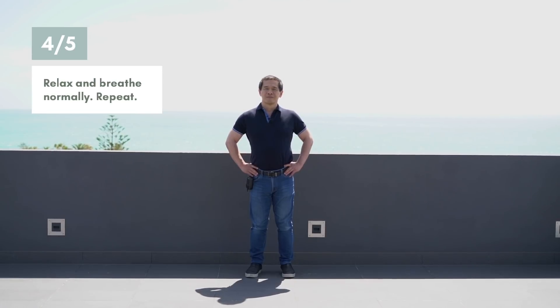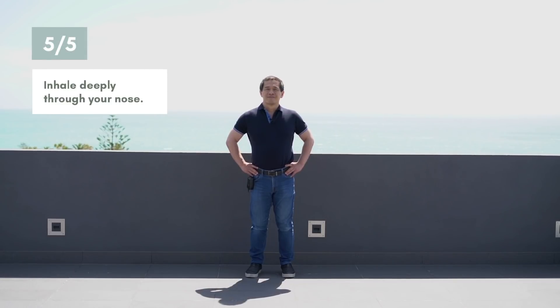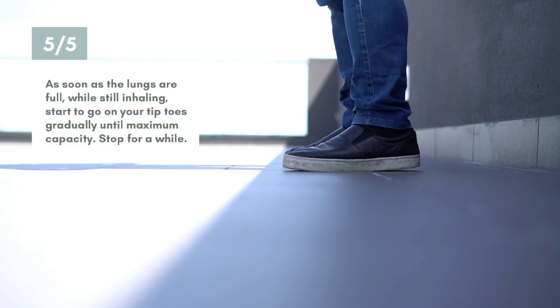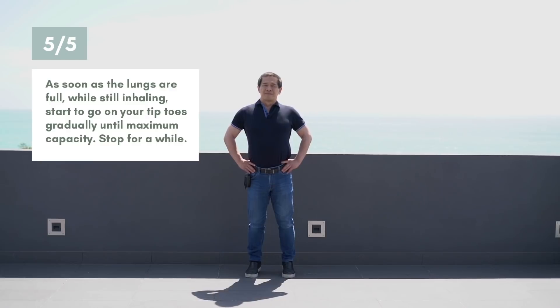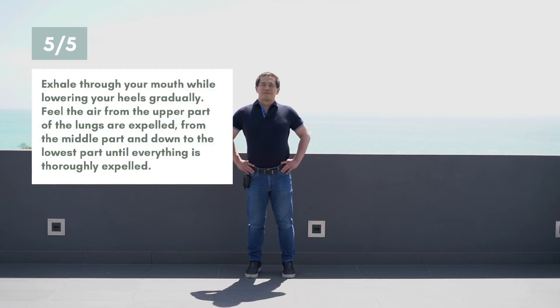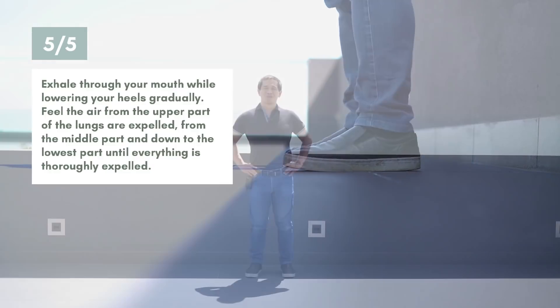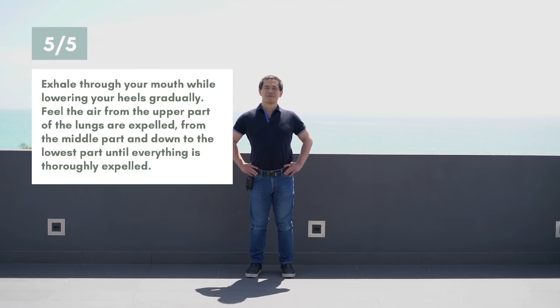Relax and breathe normally. Inhale deeply through your nose — the air is reaching the upper part of the lungs, deeper to the middle part, deeper to the lowest part. As soon as the lungs are full, start to go on your tiptoes gradually until maximum capacity. Stop for a while. Exhale through your mouth while lowering your heels gradually, feeling the air expelled from the upper, middle, and down to the lowest part until thoroughly expelled.